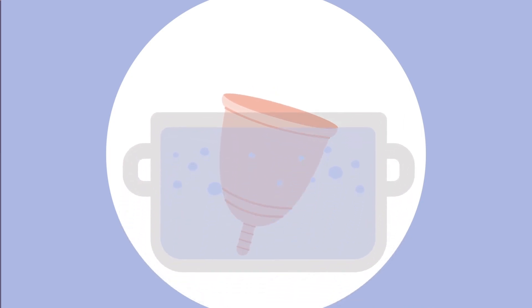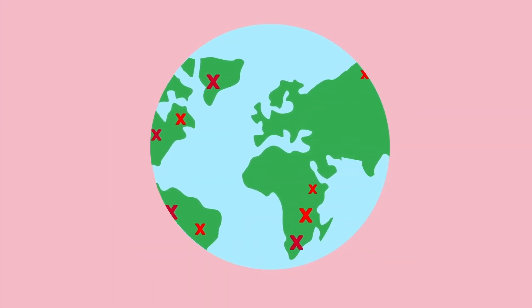Most cups have to be boiled for sanitary purposes in between uses, which requires clean water — something far too many people do not have access to.